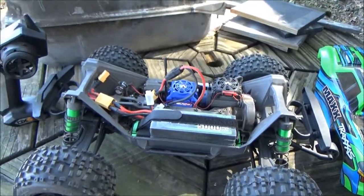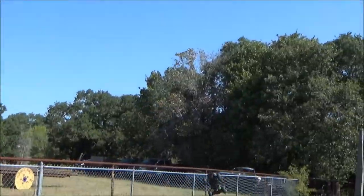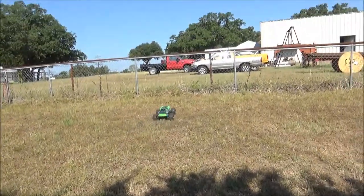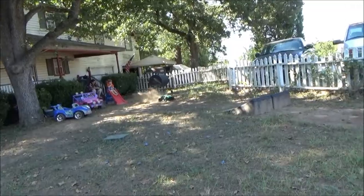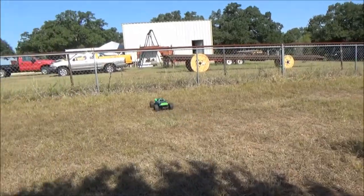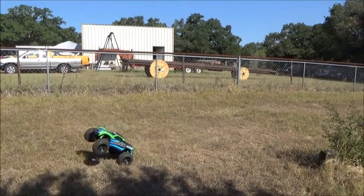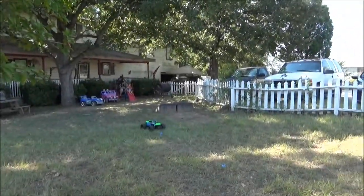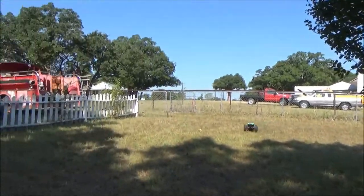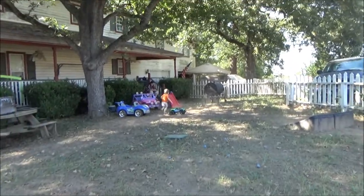Let's get to playing. You're doing great, dad!